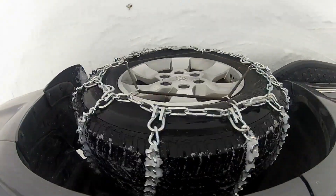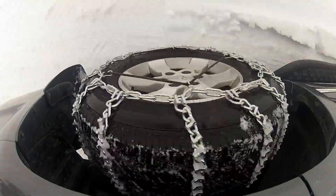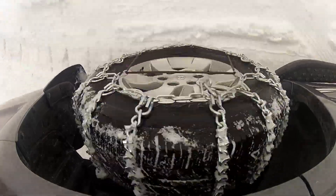Now you may want to drive a little bit and get out and check your chains, to make sure that the chains are still fitting correctly onto the tire, and to reduce any slack if necessary.